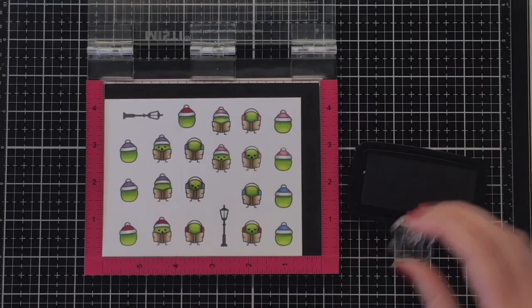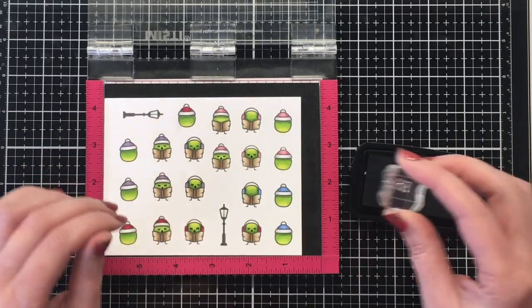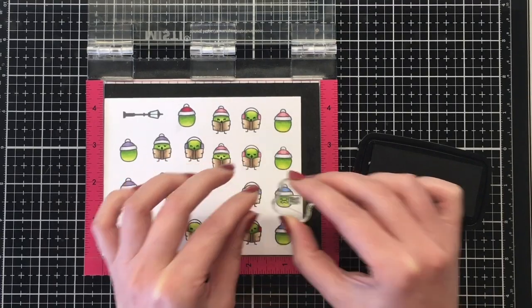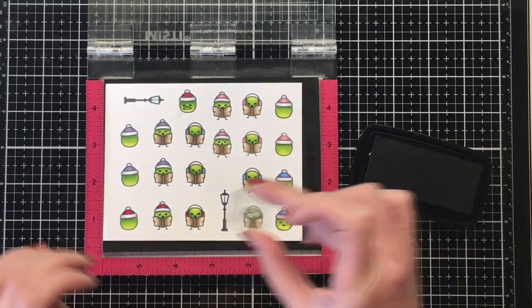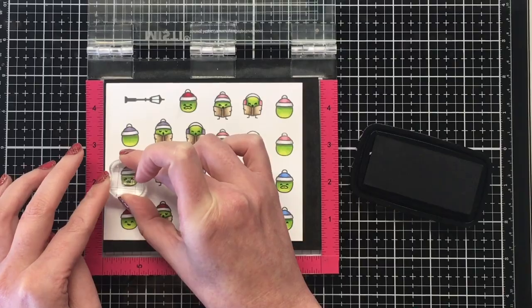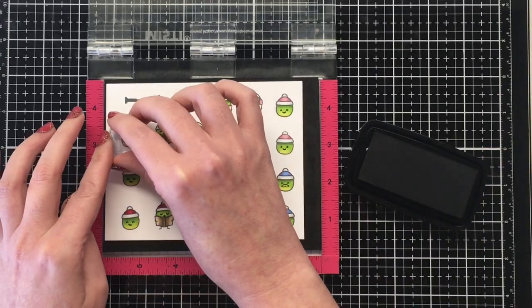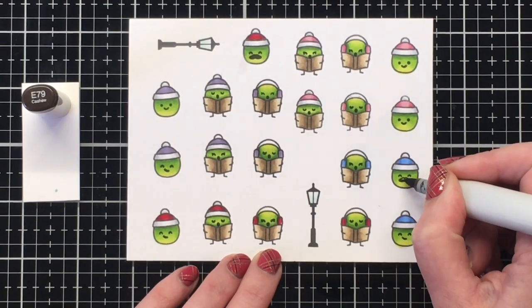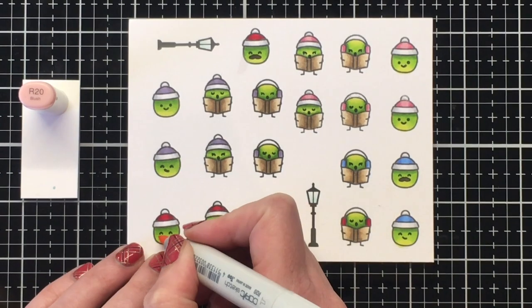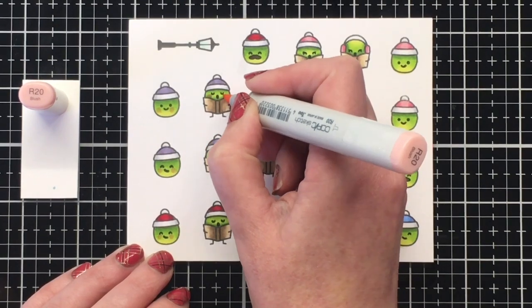I had stamped out a whole bunch of these and colored them in front of the television one night. I just put them in my Misti — I like the foam when I'm stamping with the stamp block. I'm just adding all the sweet little faces; you get a whole bunch of different ones in the stamp set, so I'm just making sure they all have a few of the different faces. Super cute. Then I'm going to grab my E79 to color in the mustache — that cracks me up so much — and then adding a little bit of rosiness to their cheeks with R20. I feel like this really brings them alive, so that'll finish the coloring.